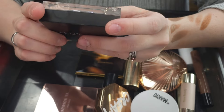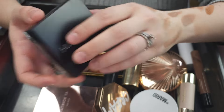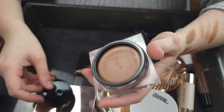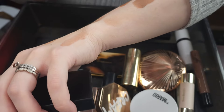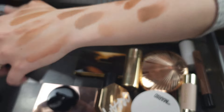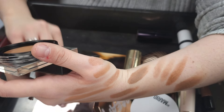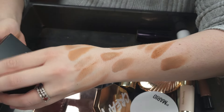This is the Huda Beauty Tantor Contour and Bronzer Cream in the shade Fair. I never, ever reach for this. It had its moment online for sure. It's very creamy and it is not a bad cream, honestly. But I just never reach for it and I think it would get a better home with someone else. So I'm going to go ahead and declutter it.